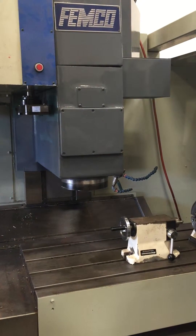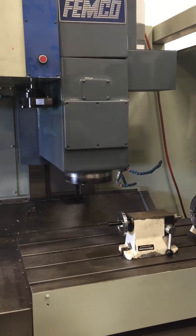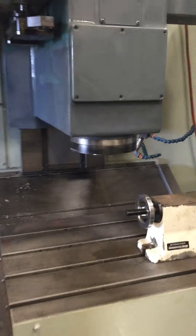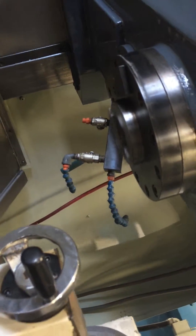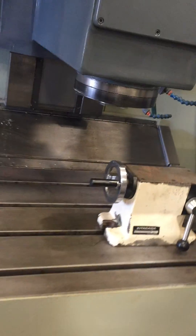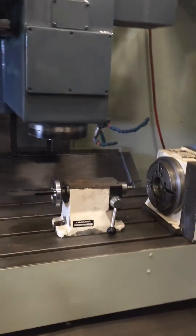Very smooth sounding spindle. Ball screws sound healthy. We got a KF40 size taper. Very nice paint job.